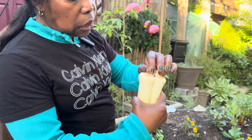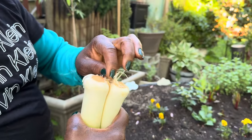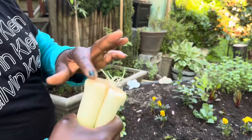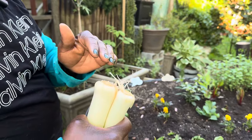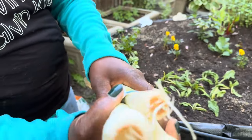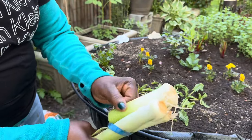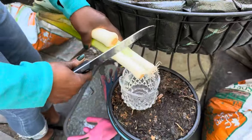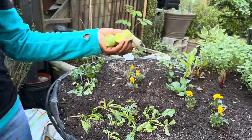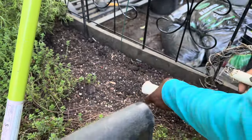When you buy your leek at the market, look at the bottom — sometimes it has nothing, but if you look closely you can see the roots develop from the part of the plant called the base plate. You can see that! So I'll take my band off so I can cut this and put them here — leek, rosemary, and thyme.